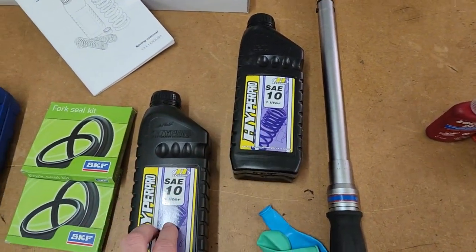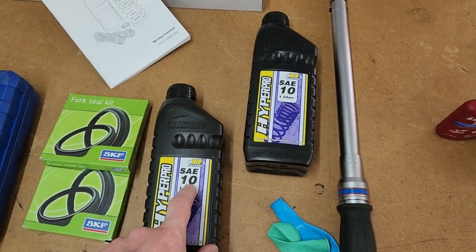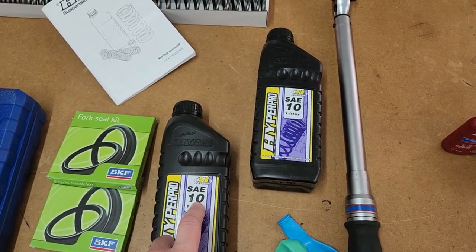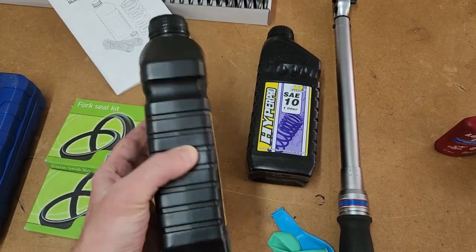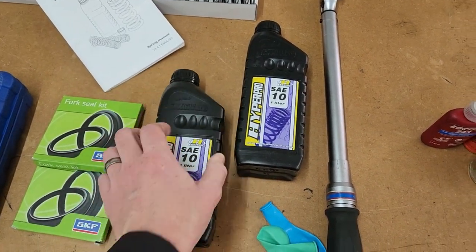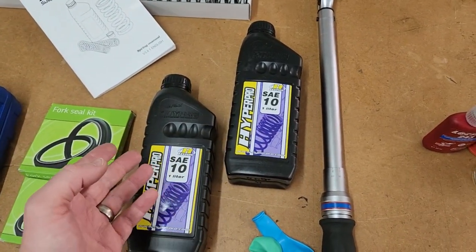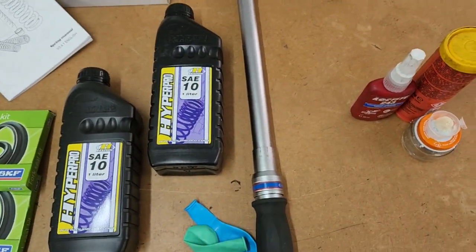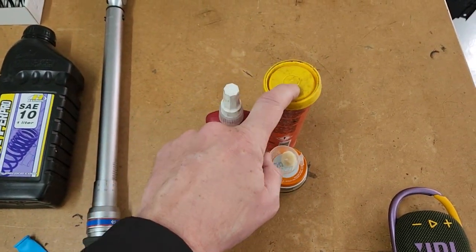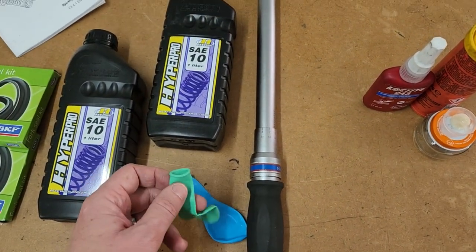Oil — two liters. Bear in mind the Tiger from the factory uses 15 weight; now we're going for 10. I have no idea who makes this stuff, it's from Denmark — could be canola oil. We obviously need a torque wrench, thread locker, grease, some music while we're entertained, and a couple of balloons.